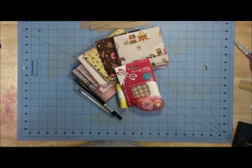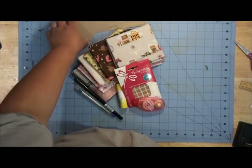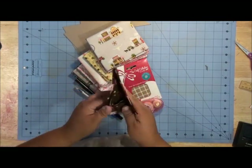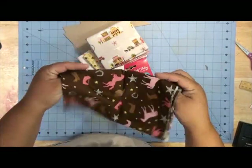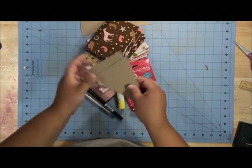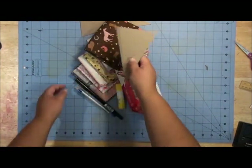Howdy! It's Jennifer Priest here today and I'm going to be creating a pennant banner using this gorgeous new fabric from Samantha Walker. This is fabric that she designed and it's got a really cute little western pattern on it. What we're going to do is create a pennant banner that says 'Howdy' using chipboard pennants. Here's how we're going to get started.